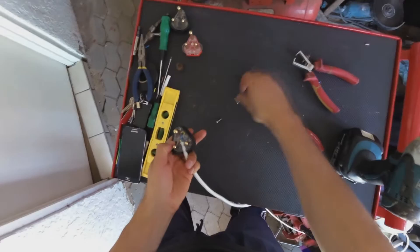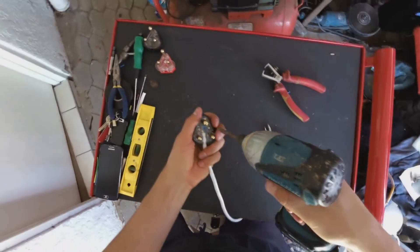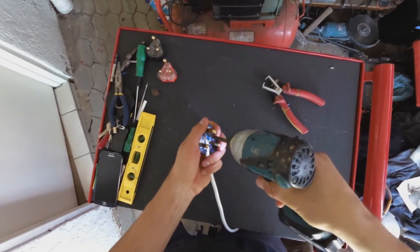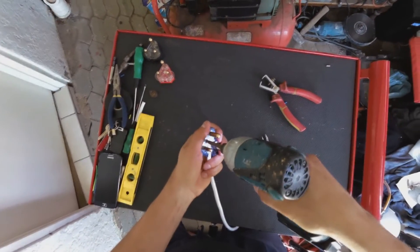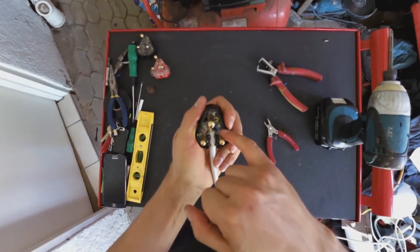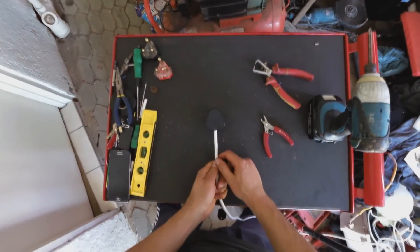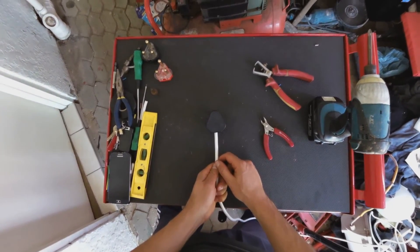Now we put the two screws in. We test it, and you can see the neutral, the live, the earth. And that is how you wire a South African three-prong plug. Thanks for watching.